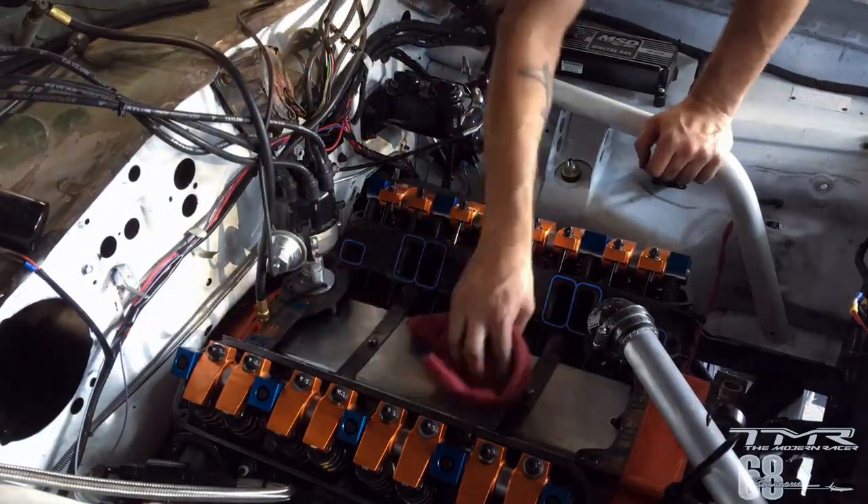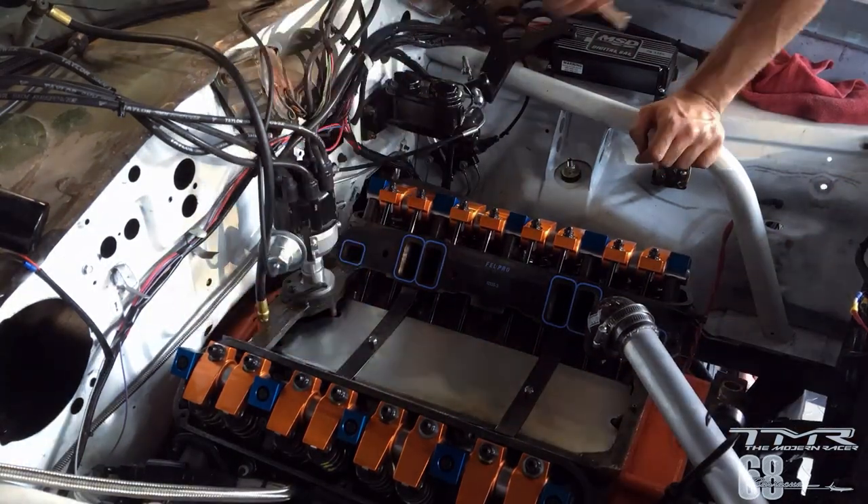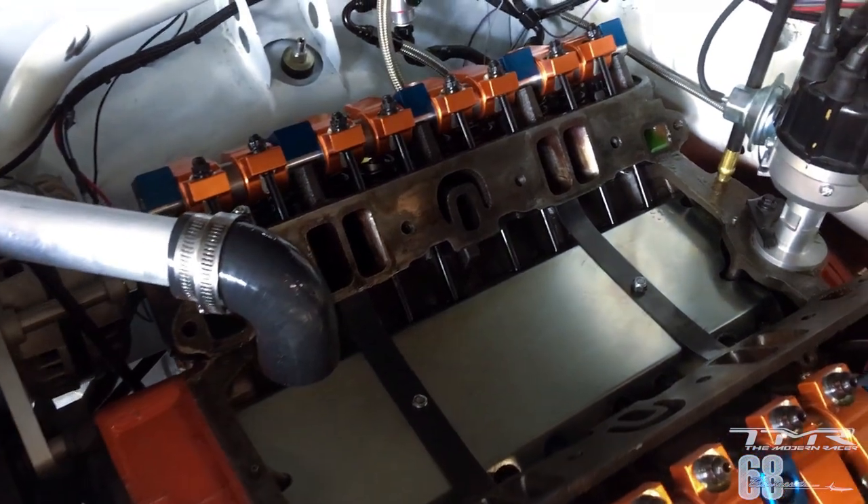On fait un petit coup de nettoyage, on enlève les joints en liège, pareil devant et derrière, et les deux joints de chaque côté qui seront remplacés. Voilà, j'ai démonté toute l'admission.